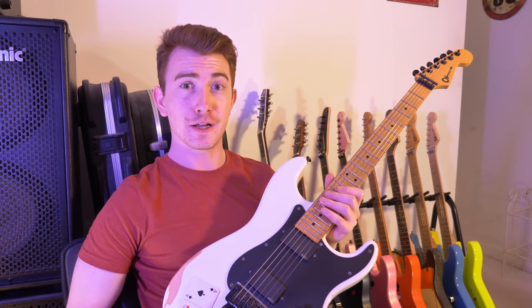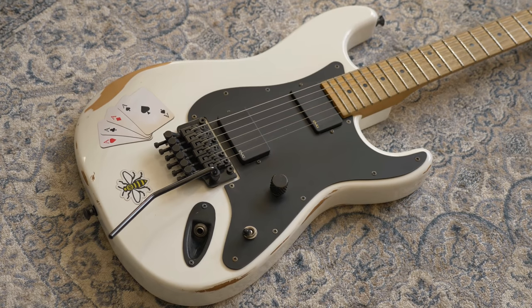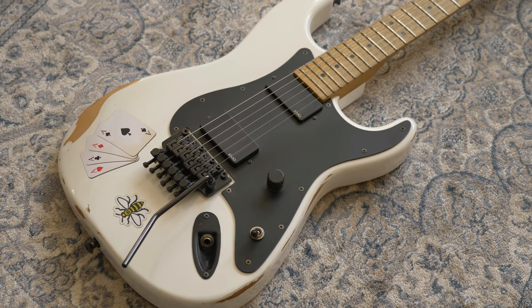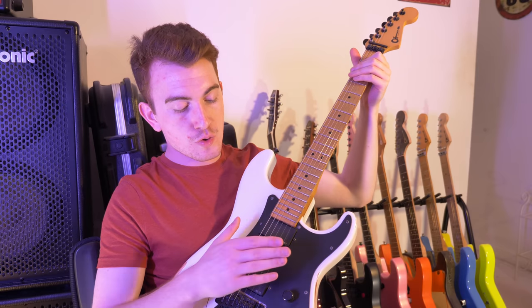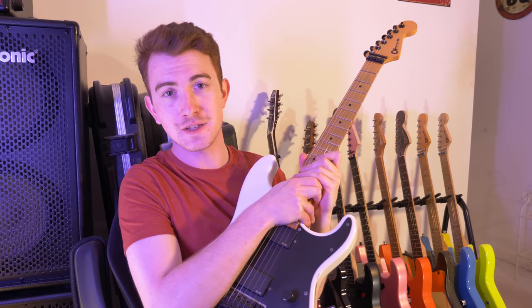Bear that in mind if you like relic guitars. Although I'm not a huge fan of active pickups, this thing sounds like something else. I love the way it cleans out — it's great for riffing, and all round is a really gorgeous beast. I love it, and everyone who plays it does as well.